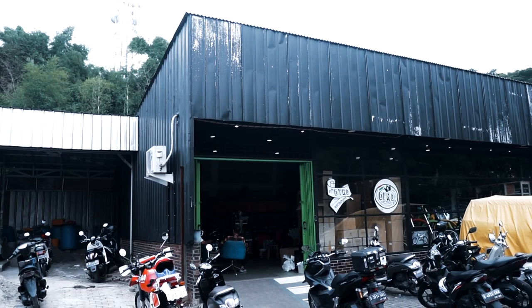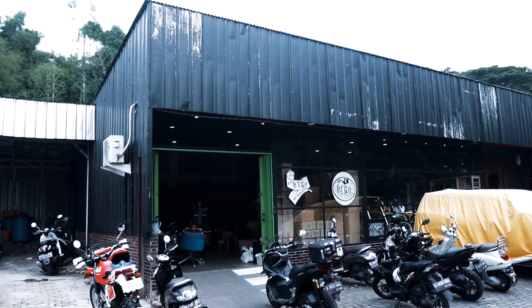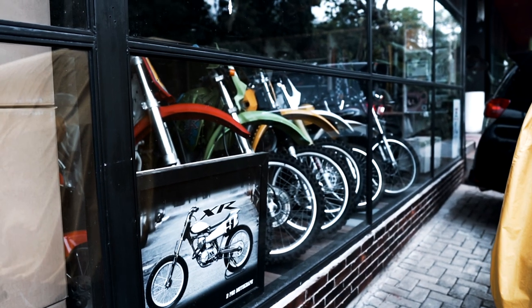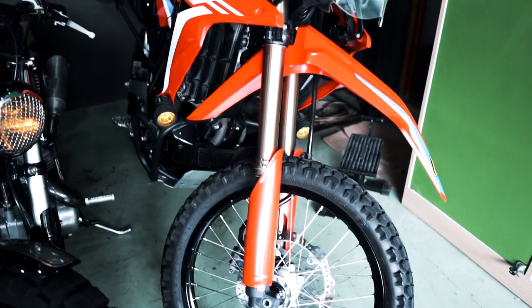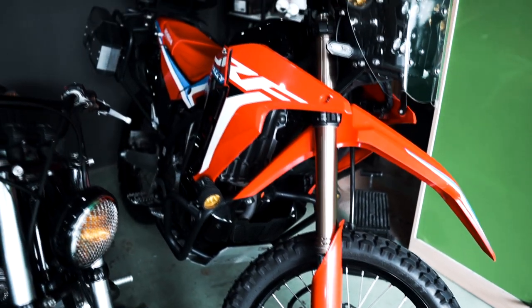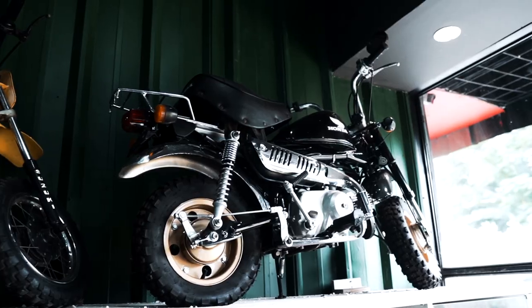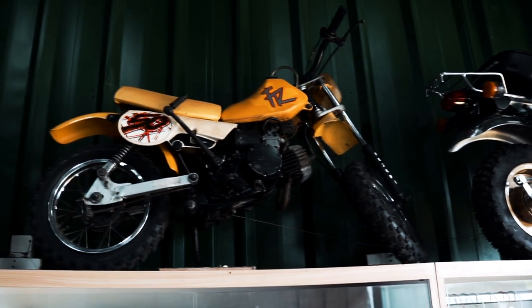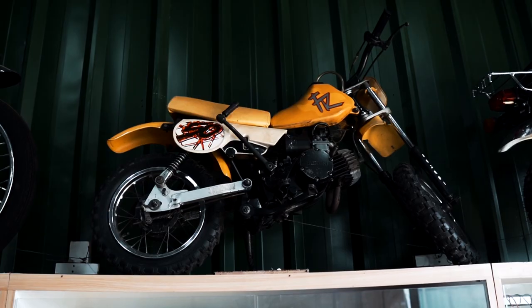Kedepannya, proyek lanjutan mungkin motor dua tak. Di D-Pro Garage ini bergerak di restorasi dan jual beli unit juga. Dari mulai trill, motor custom, sampai barang-barang hobi seperti Monkey, motor-motor kecil, kita ada juga.